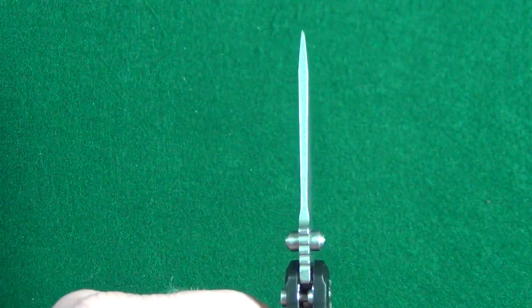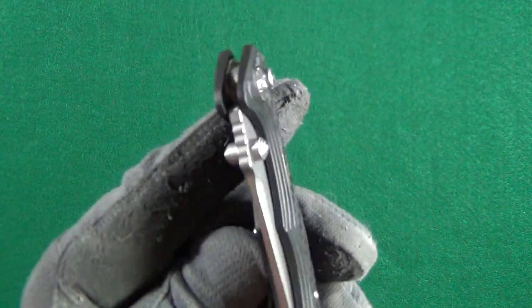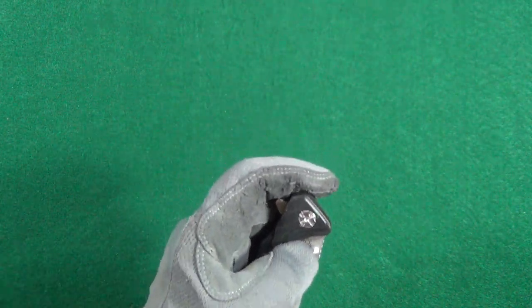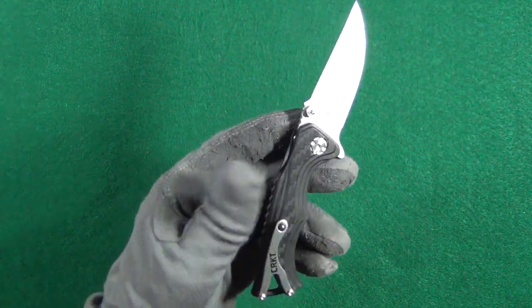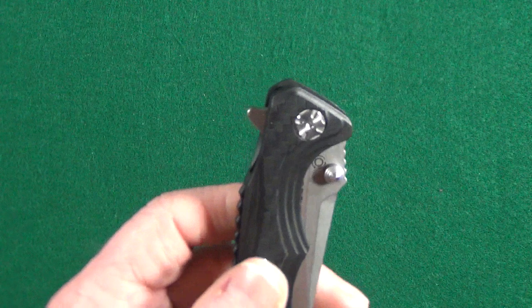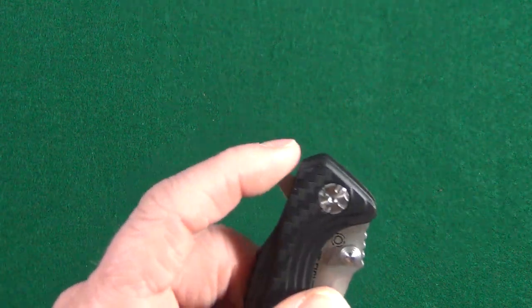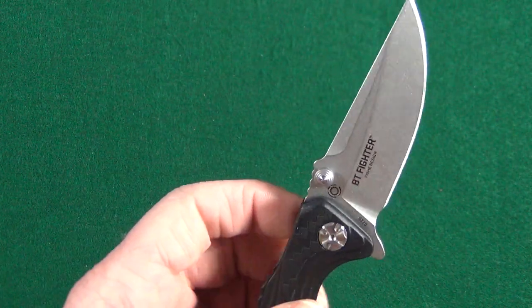I think that tip looks like it can handle some work. We have some very nice oversized thumb studs that should be really easy to use with gloves on. Same goes for that button lock — easy to get at as well. Just by looking at that flipper positioning, you know that deployment is going to be effortless, and it totally is.